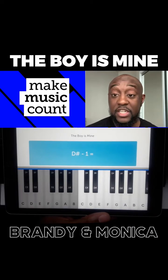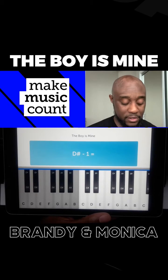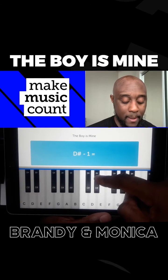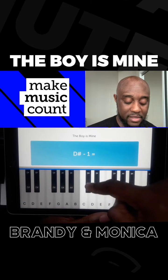First question says D sharp minus one. Now remember, every time you move from one key to another, it's a half interval. So D sharp is this black key here. Minus one means you need to go to the left two halves. You go half, minus another half, is one.